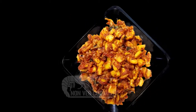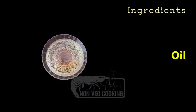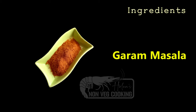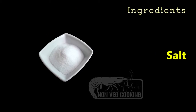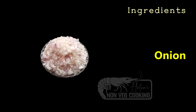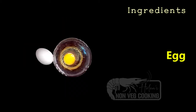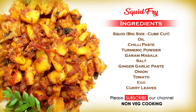The ingredients are: clean squid, chili paste, karam masala, manjaltul, takaali, muttai, and karva pilai. This is a tasty recipe — it is an easy and simple method to make squid masala.